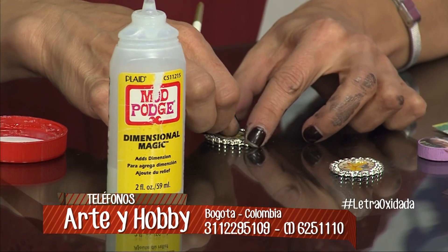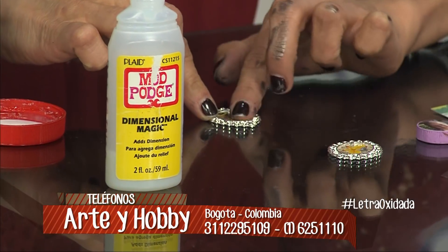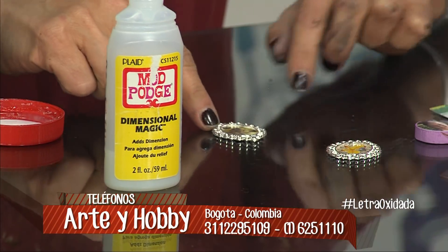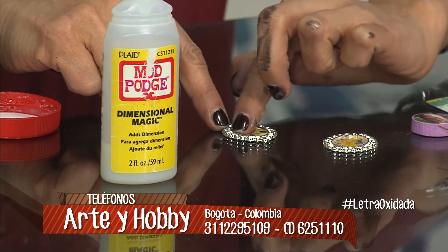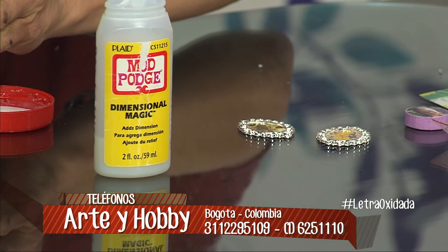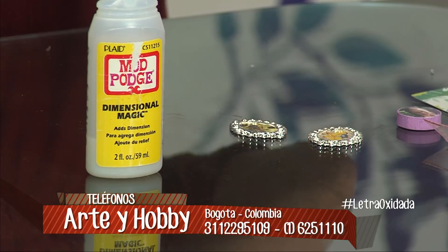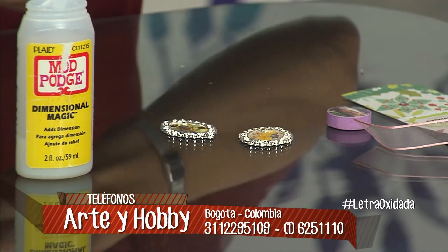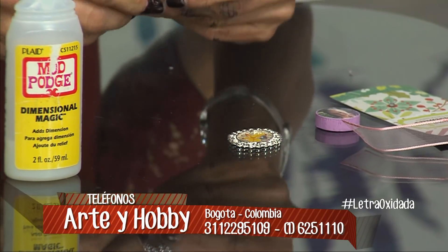Esta es una abeja que corté de una revista. Lo pego y lo dejo secar. Ya está pegado, ya está el dije con la foto. Este Crystal Magic o el Mod Podge lo tenemos nosotros desde hace muchos años y es un producto muy versátil.